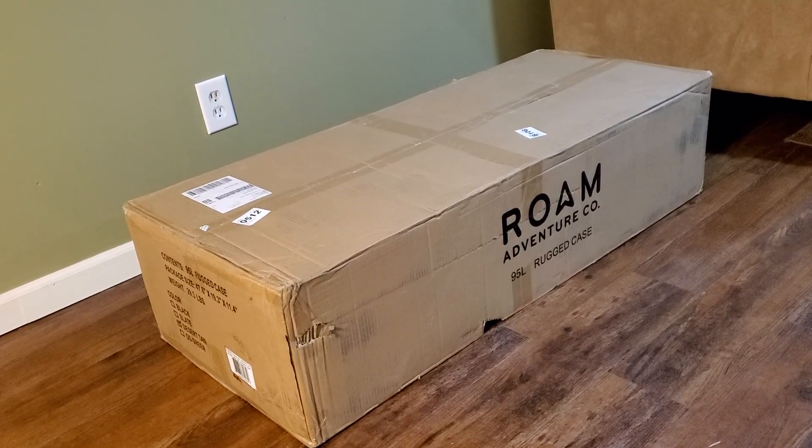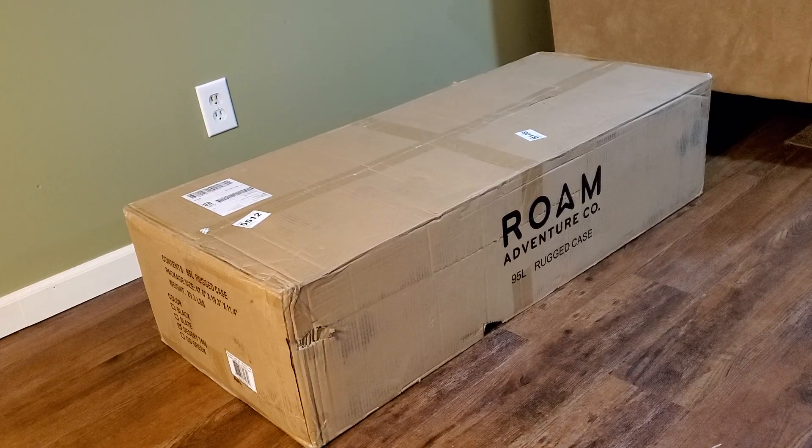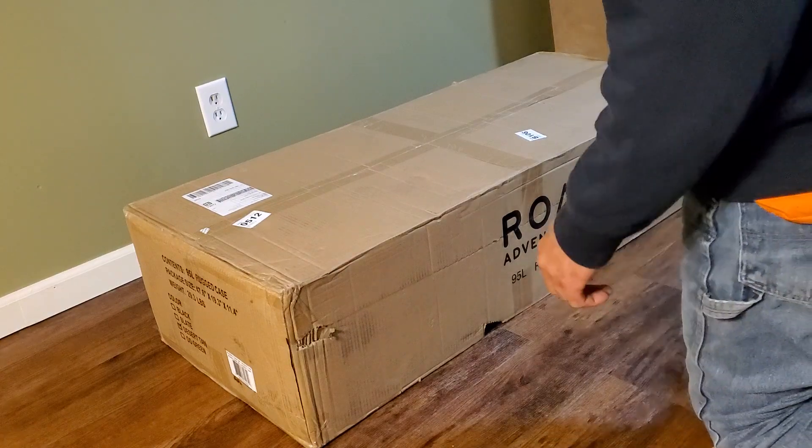Hey YouTube, it's Blue Ribbon Garage. I've got a little 95-liter rugged case from Rome Adventure Company that I bought to mount into my rack system. I did that video where I built the top rack above the spare tire on the Jeep. I bought this to fit in there — to lock and be weather tight. I figured I'd do a little unboxing video. I'm not sponsored by Rome, I don't have any affiliate with them, I just liked the way the box looked and the price was decent. I got the desert tan one. Let's cut this open and see what we got.